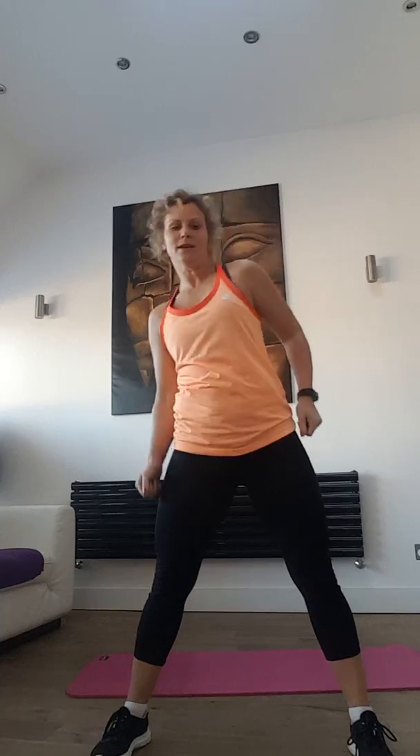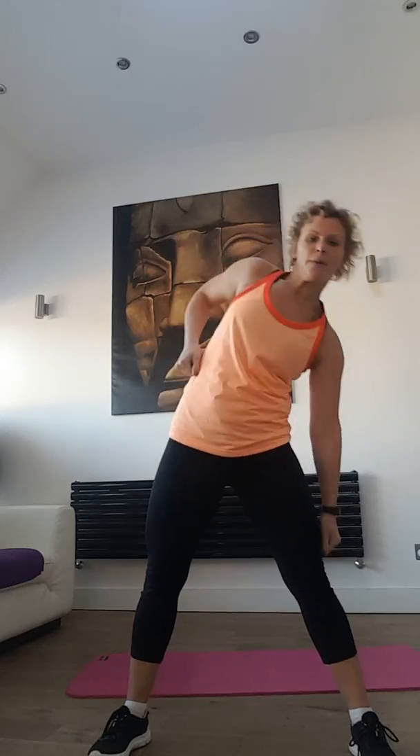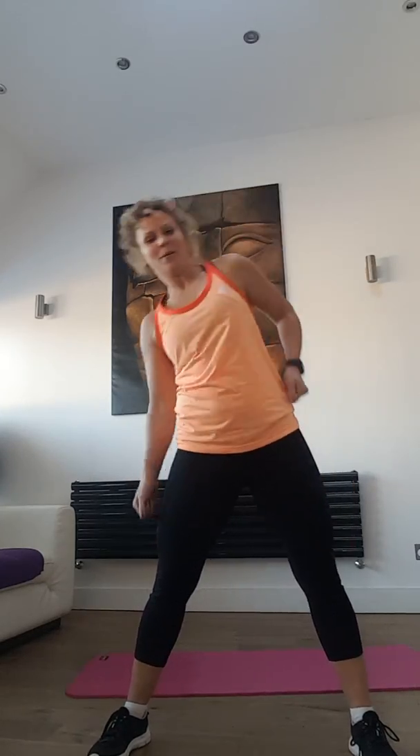Down your body, down your body, arm — go. Get ready, we do the other side, go.